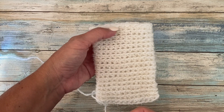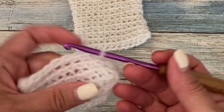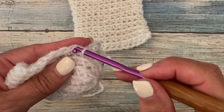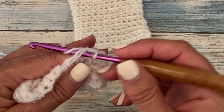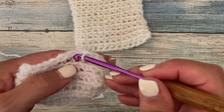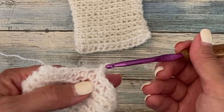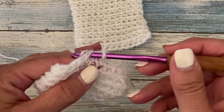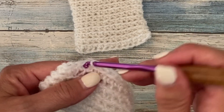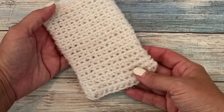I just want to show you how we finish it off by working this last round 19. It's a round of loosely working slip stitch in each stitch around. For round 19, loosely slip stitch in each stitch: insert your hook into both loops of the next stitch, yarn over, pull that loop through the stitch and through the working loop on your hook. You want to do this loosely so you're not tightening your work at the end of each slip stitch. Slip stitch in each stitch around, then fasten off and you'll have your finished small mitt.